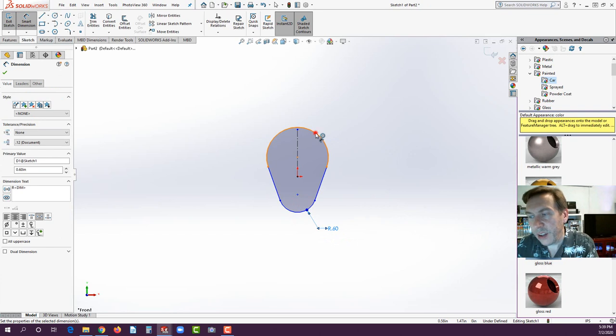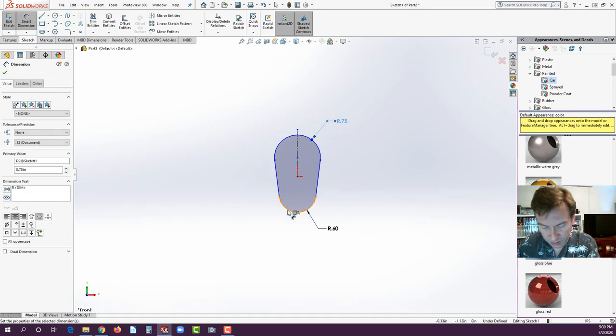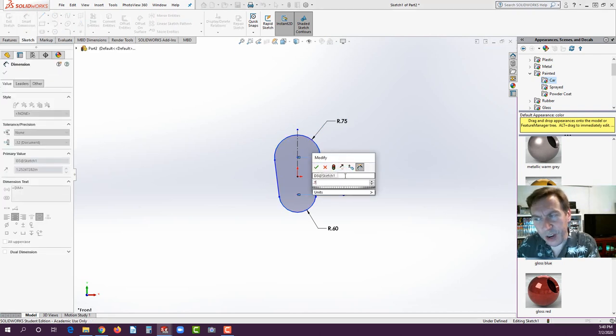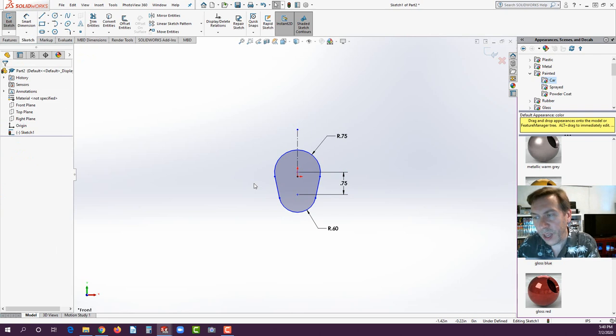Now go to Smart Dimension. Dimension the bottom arc first — that's going to be 0.6. Then dimension the top arc — that's going to be 0.75. For the distance between both arcs, click on the arcs and drag to the right. If you're using an earlier version like 2018 or 2019, it might go to the quadrants; in that case, just select the center points of the arcs. Set the dimension to 0.75 and hit Escape.